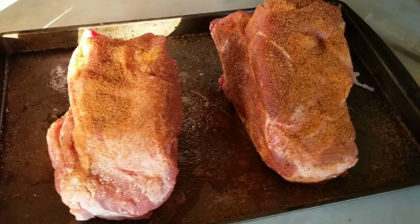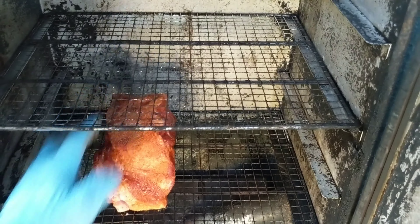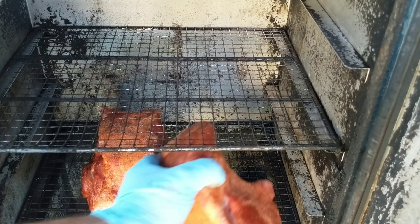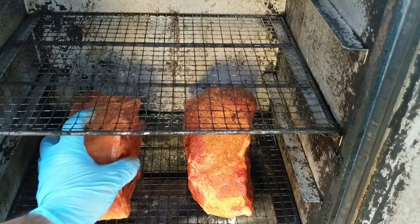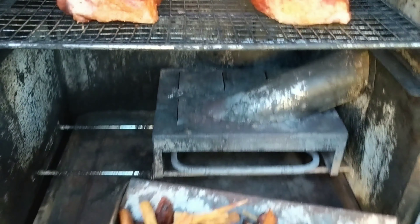We're going to be using our Masterbuilt electric smoker this evening, running at 275 degrees. I'm going to probably wrap them at 160 degrees because I have no idea what this meat is going to do. That timer is set to shut off in nine hours. I got some hickory wood — I didn't put it in there yet because I wanted you to be able to see me putting the meat in the smoker. We're just going to go bone side down. Slide the wood tray in — we're using some hickory wood today.